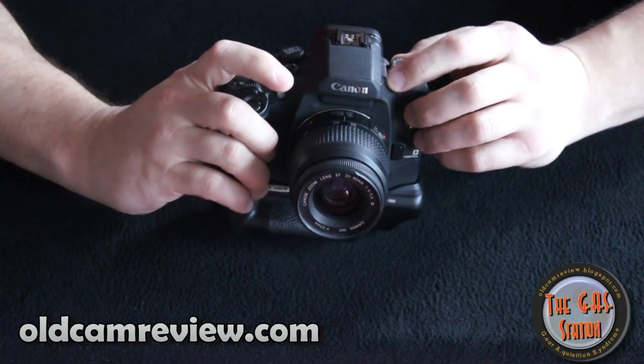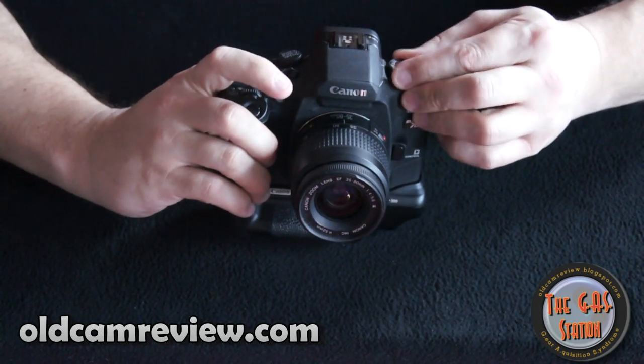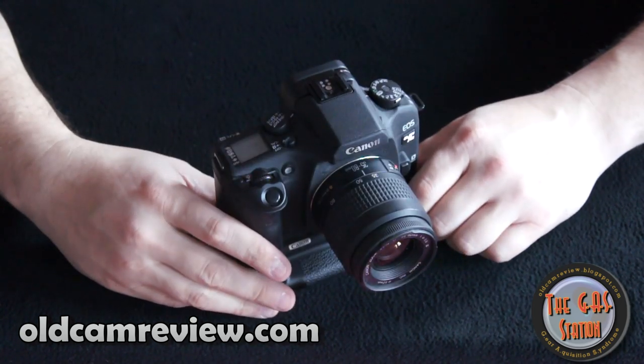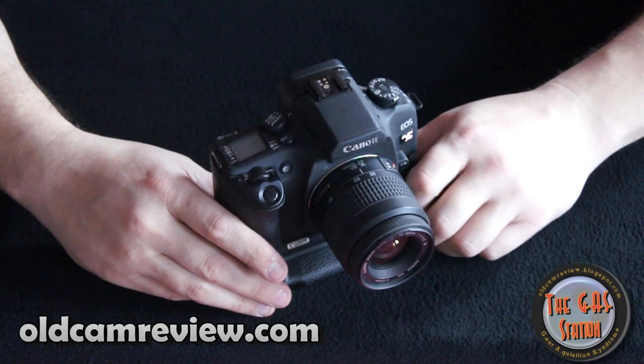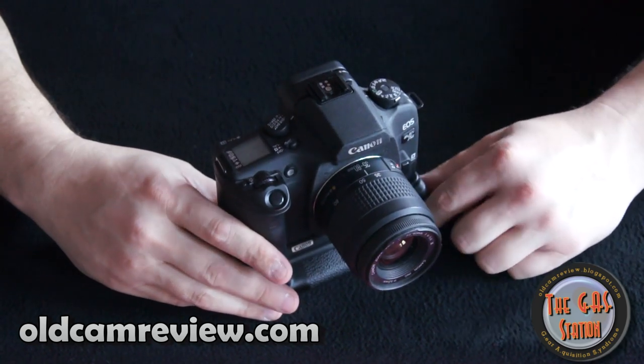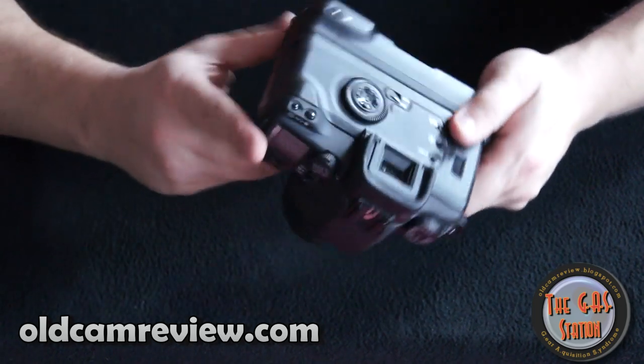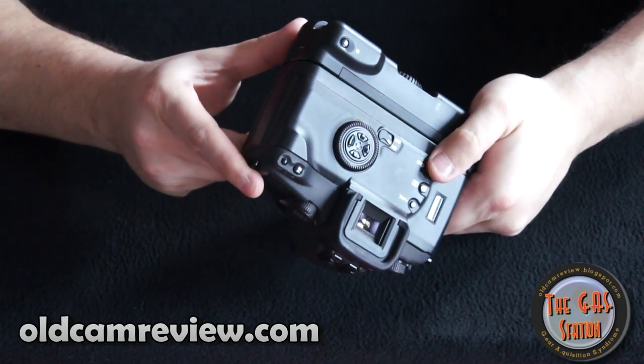It also has portrait mode, scenic, macro, sports, and night shot. It is a DX camera, so you don't have to worry about setting any ISO settings, although you can go in and change that manually. It has a rewind button, so if you wanted to rewind the film mid-roll, you can do that.